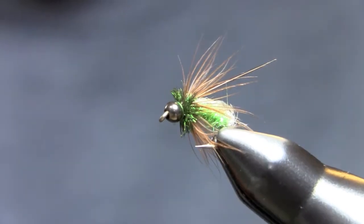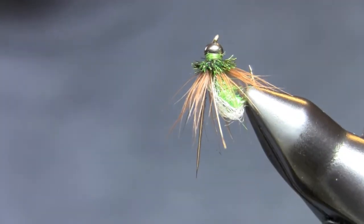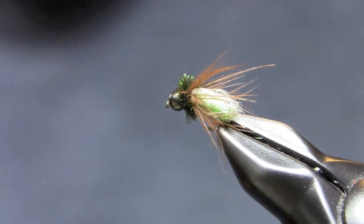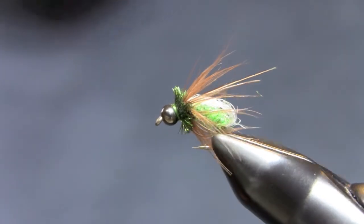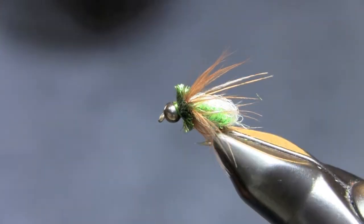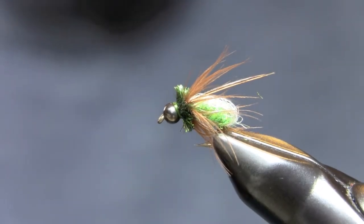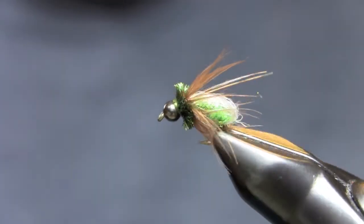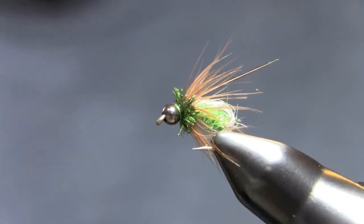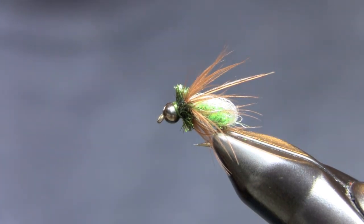Clip — okay. This little caddis pupa is real buggy. You can put a tungsten bead on it to get it down a little bit deeper. It's real buggy with that soft hackle. You don't want to use a feather that's too big or too small — you want it to suggest legs and wing buds as it's emerging. Great little caddis pattern. You can change the colors — cream or olive shade just like this one is.